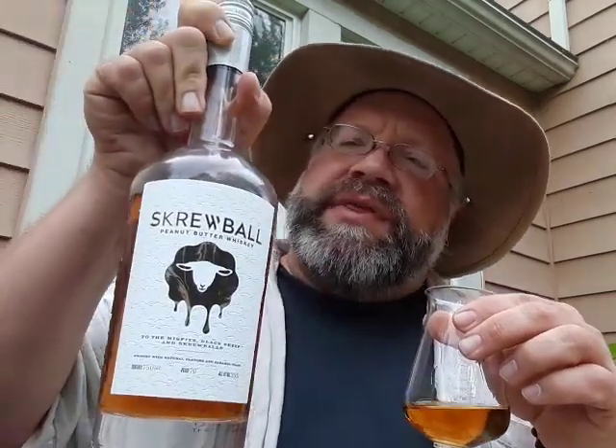I've had other flavored bourbons and a lot of times what they're doing is adding flavoring to cover up a bad bourbon in the first place. One of my favorite bourbons, a local liquor shop won't carry anymore because they've tried the unflavored version and said 'this stuff is terrible, we don't want it on our shelf.' So I'm not sure how this particular bourbon would taste without the peanut butter.